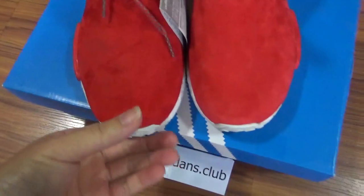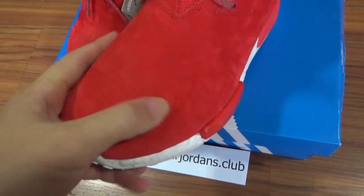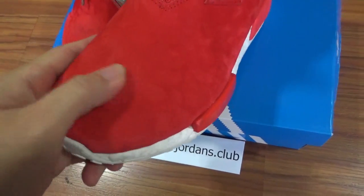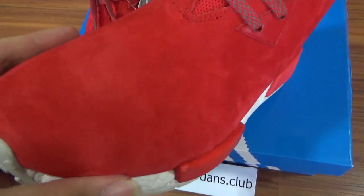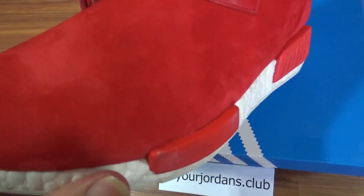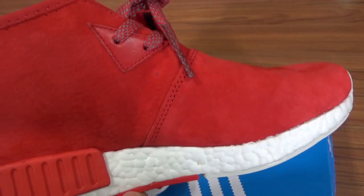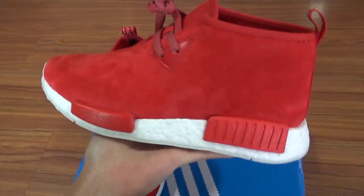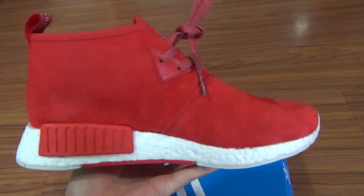You can check the upper materials — it's a sweater material, really soft and really comfortable. The materials we use are top quality. You can check the materials along the shoes: really nice, really soft and really comfortable. Really nice shape — I also bought one pair for myself.